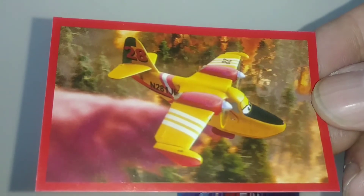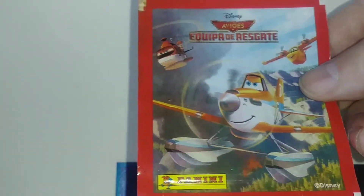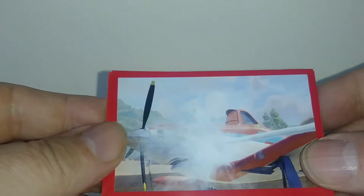Here's another one — another embossed sticker. There's number 18. And this is Piston Peak. Only one of these is the same, so keep watching to see which wrapper is the same. Actually, I've got two of them.